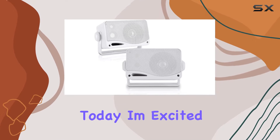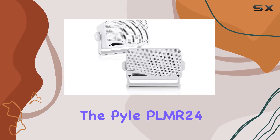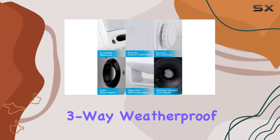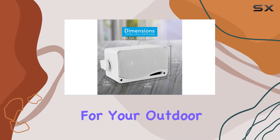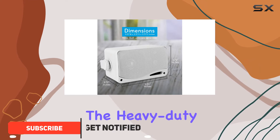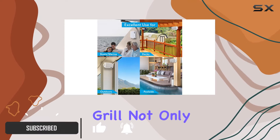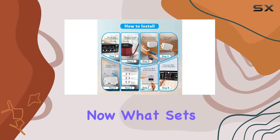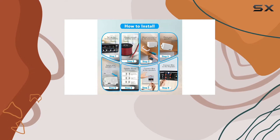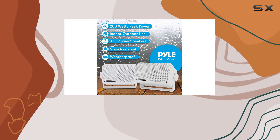Hey everyone, today I'm excited to talk about the Pyle PLMR24 three-way weatherproof outdoor speaker set. These speakers are an absolute game changer for your outdoor audio experience. The heavy-duty ABS enclosure grill not only looks rugged but also provides protection against the elements. What sets these speakers apart is their waterproof design, perfect for poolside parties, boat trips, or just chilling by the beach.